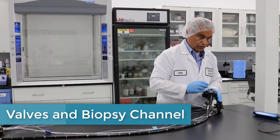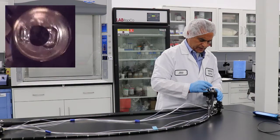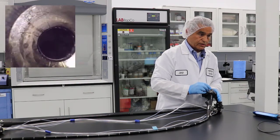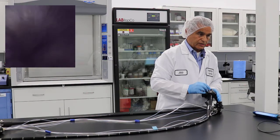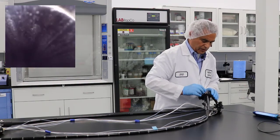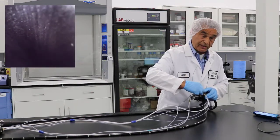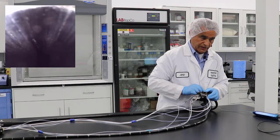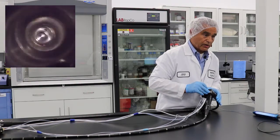We're going to use the flexible inspection scope to inspect this scope. Usually you start from one end — either the proximal or distal. Here we can start from this point and slowly advance your scope until you see some debris or whatnot. As you see, I see some areas that need some attention. You don't want to force it — right now I encounter some resistance, and the reason is because we have these 90-degree angles. You don't want to force your scope through that 90-degree angle or you will damage it.